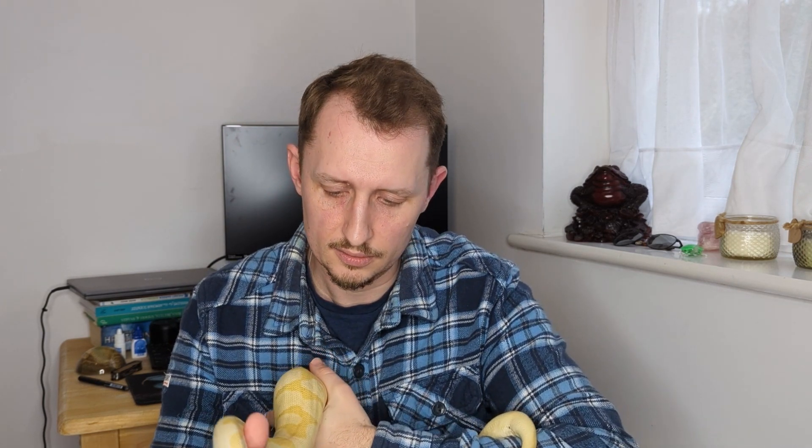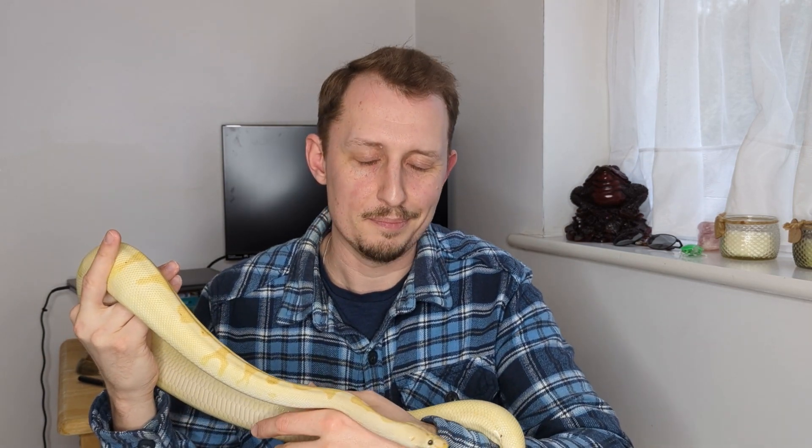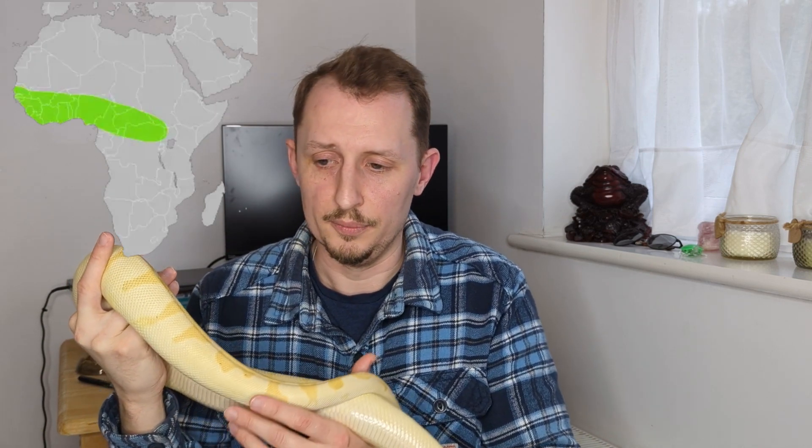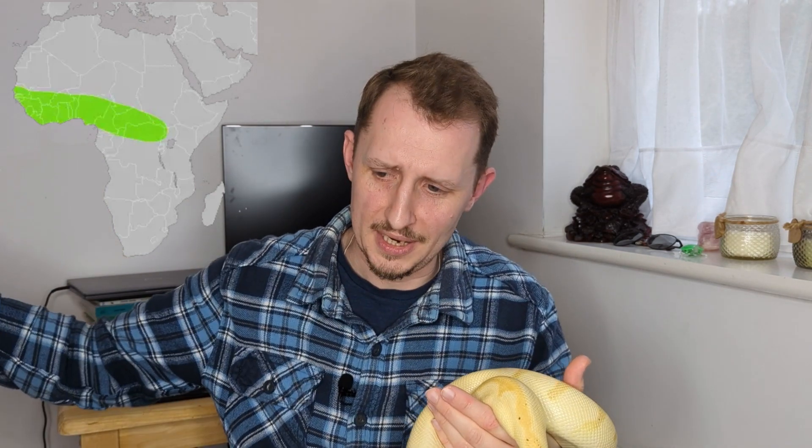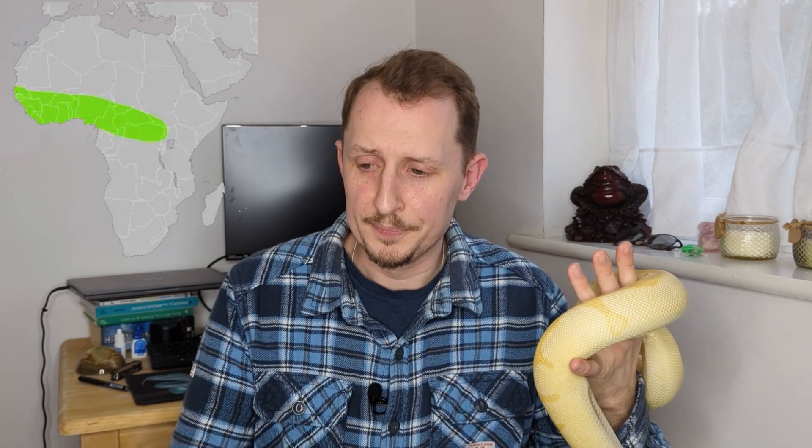Ball pythons live across a massive range in Africa, all the way from Senegal almost right over to Sudan — a massive range that stretches across part of Africa. The humidity ranges within that area vary massively. There are areas within their range where humidity levels are regularly above 80%, and areas where they regularly go below 50%. So why do we want to keep it in a set range instead of one of these extremes they encounter naturally in the wild?